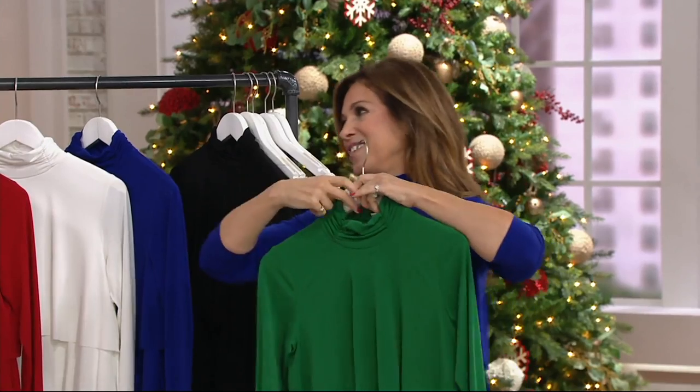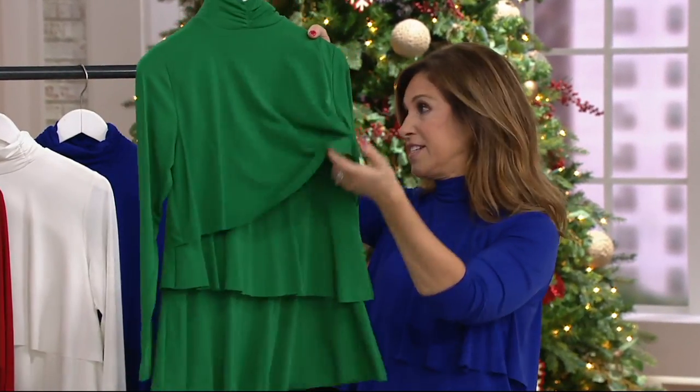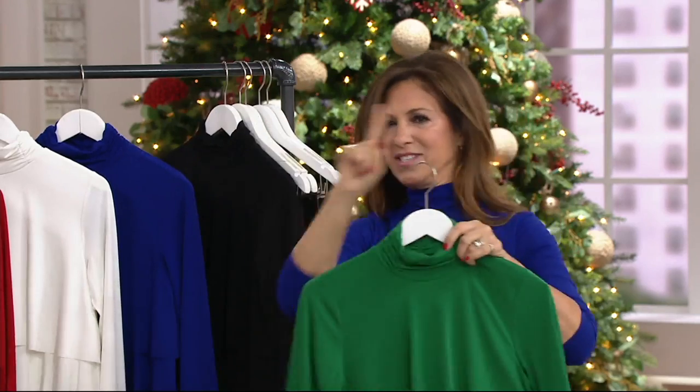Look how pretty the green is — holiday, beautiful. The tiers are in the back, and it's like a corkscrew — it's on the diagonal. So it's like a zigzag, like a Z, like Zorro's. It's not three straight tiers — we'll give you a close-up and walk you through so you really understand it.